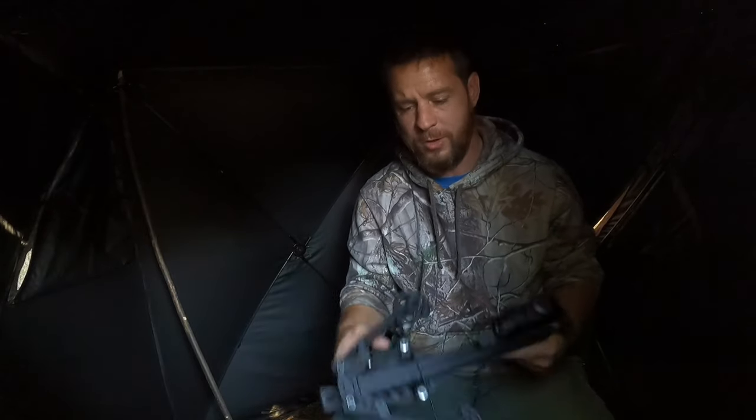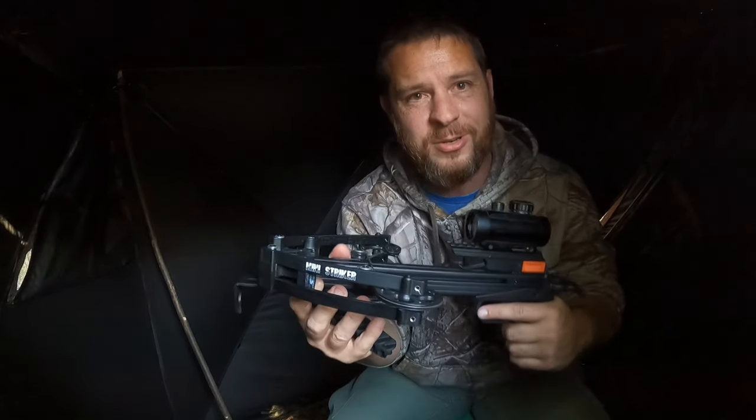Yeah, she is down right there. Day 10, we get it done with the mini striker. I got lucky. She ducked just like I thought she would and I spined her. I don't even have to track that deer. What luck. I told y'all these would get the job done.